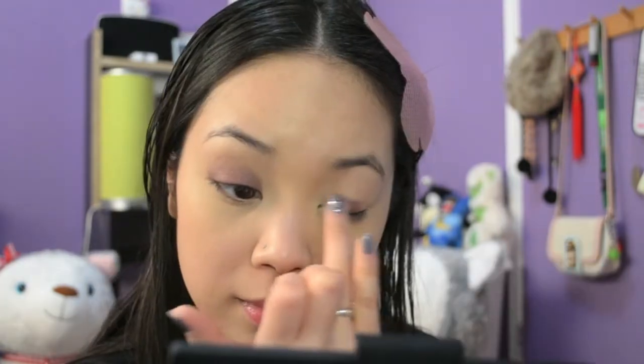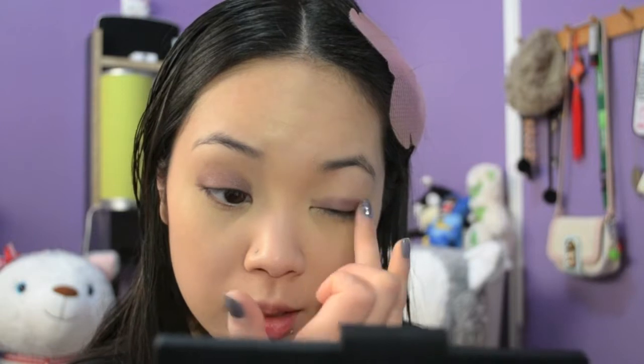For my eyeshadow base, I'm going to be using my Maybelline Color Tattoo 24-Hour Eyeshadow Base in the shade Pomegranate Punk. It's always best to apply your primer with your fingers because it warms up the product so you're not really tugging on your eye as much. Then I'm going to take a little bit more and apply that right to my lower lash line.